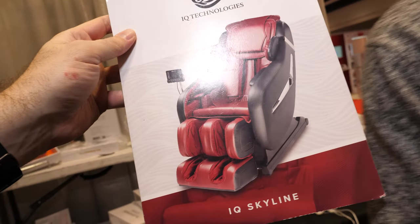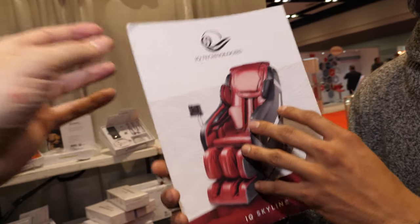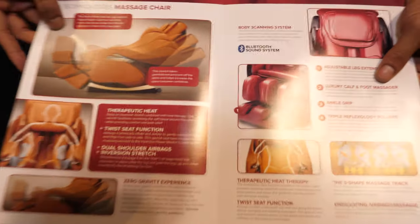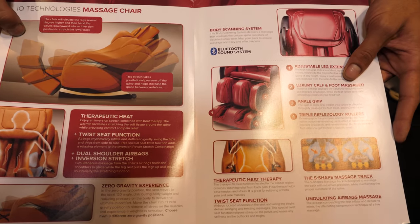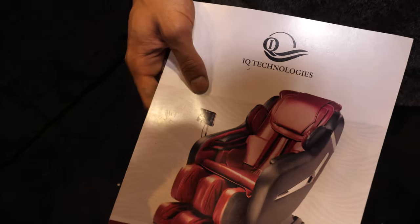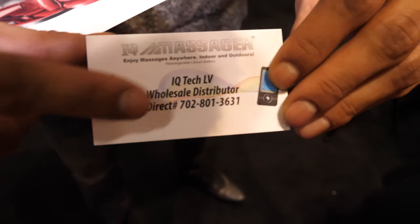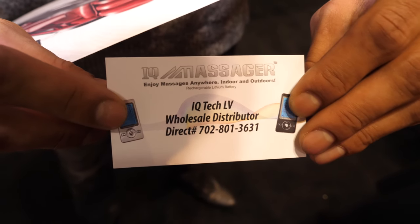We do sell massage chairs — this is a big one. That's a pamphlet that comes with a bunch of information. These are going for $8,000 online. Businesses love these — airports, malls, corporate spaces. If you're interested in wholesale, look us up at IQ Tech LV. The wholesale director's name is Zane and his phone number is 702-801-3631.